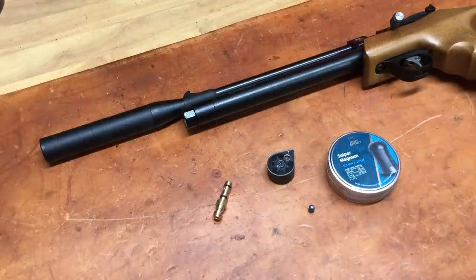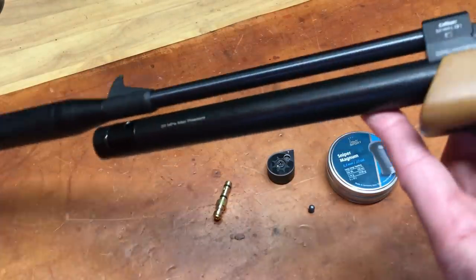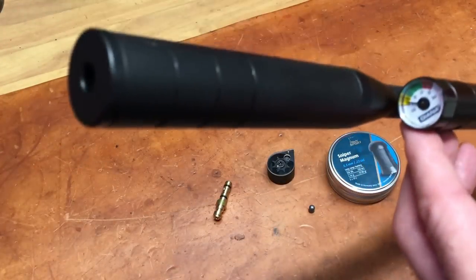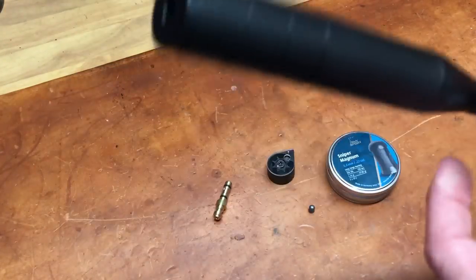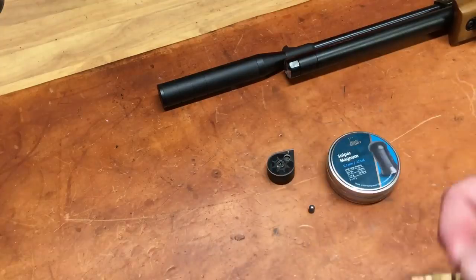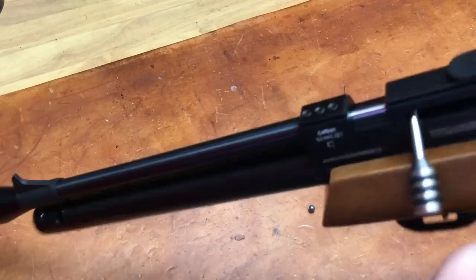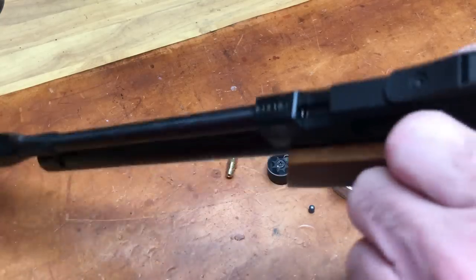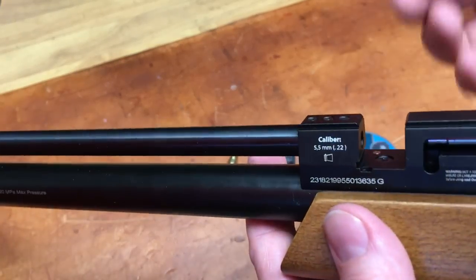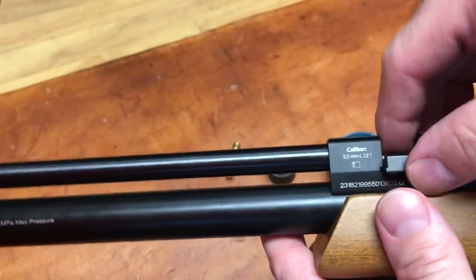Hey folks, Reloading Bench back with you again. I'm going to spend a little more time going over the Diana Bandit. I've been playing with it a little bit, reading the instructions, and I'm going to cover a couple things like filling with the fill adapter, and the fact that you can do single shot because it's got a magnetic adapter for just doing single shot should you choose to go that route.